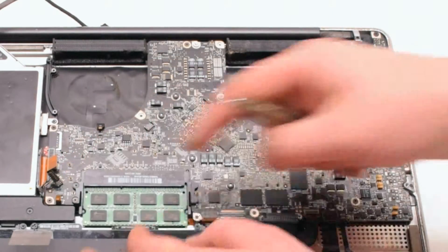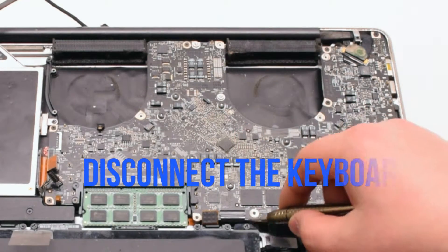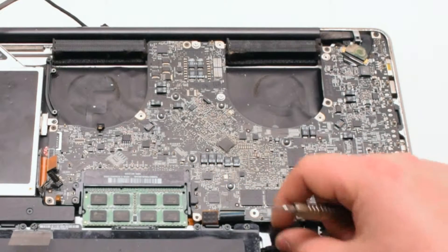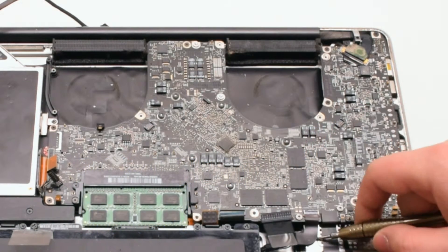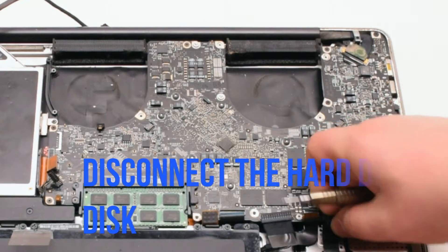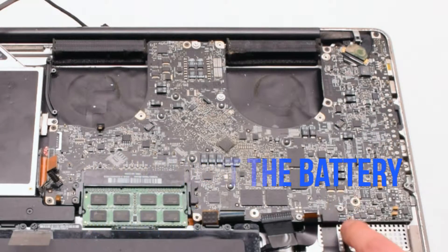The LED sleep indicator has a little lever you have to pull up. Disconnect the trackpad, then the keyboard — the keyboard also has a small lever, so pull that up before pulling out the keyboard. Disconnect the ExpressCard 34 connection. Disconnect the hard drive disk. Disconnect the battery life indicator.